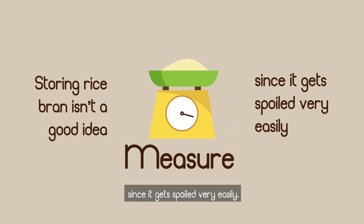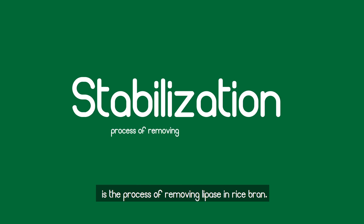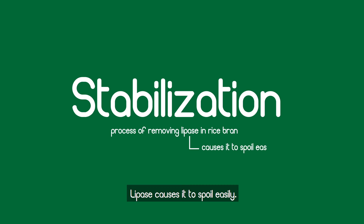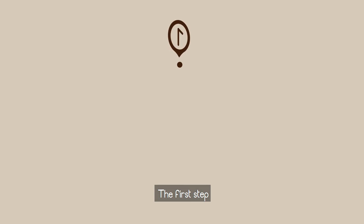After purchasing, you need to stabilize the rice bran. Stabilization is the process of removing lipase from rice bran, since lipase causes it to spoil easily. You can stabilize rice bran in just three easy steps.